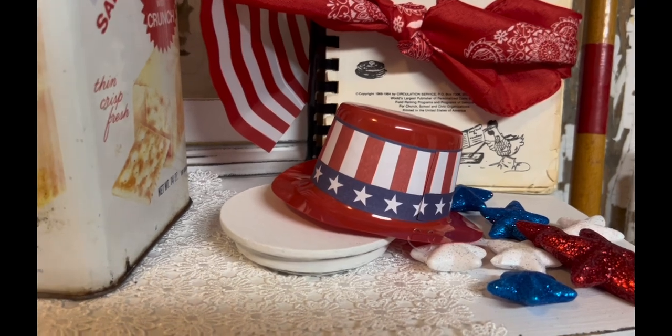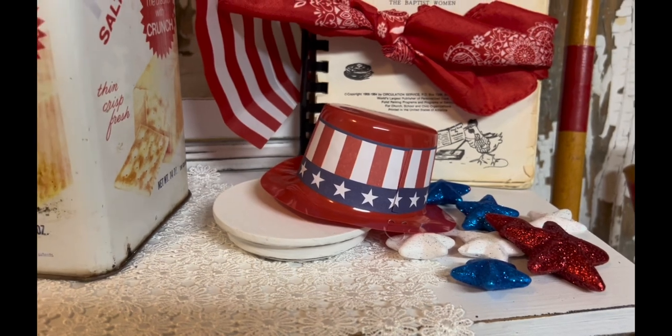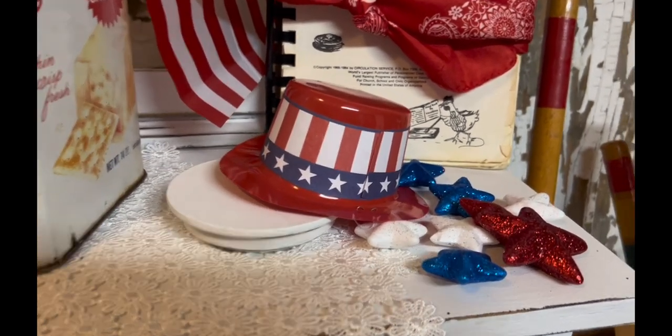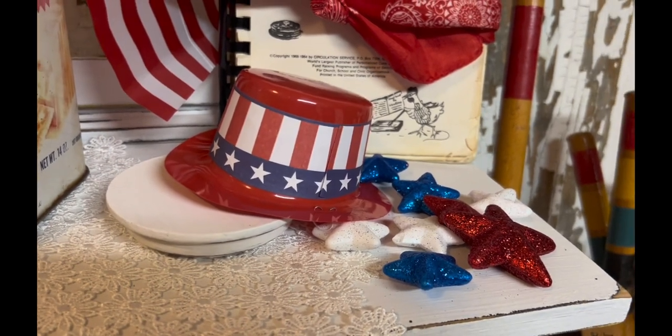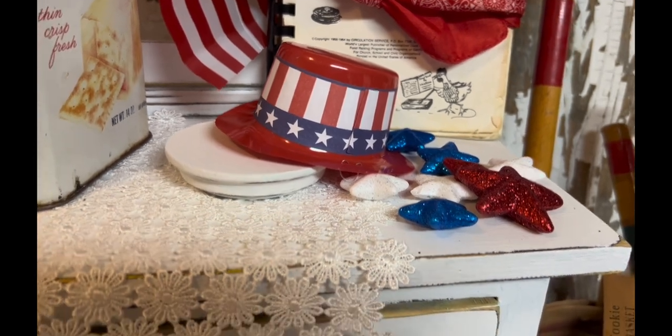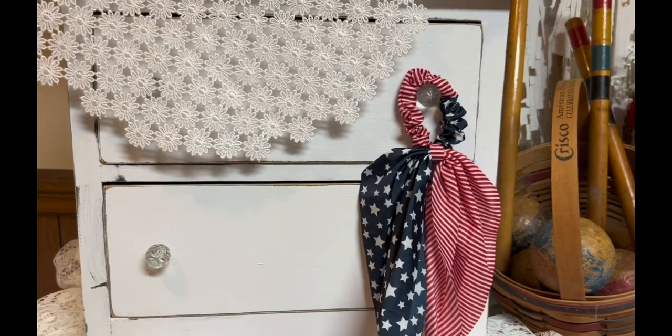This is a little plastic hat with a little string on it, kind of an imitation of a little party hat. I figure when my grandchildren see it, they're probably going to try to put it on their head. These are little foam stars that are red, white, and blue with glitter on them. I just kind of placed them in about three different spots.